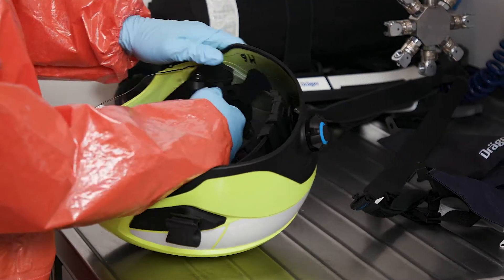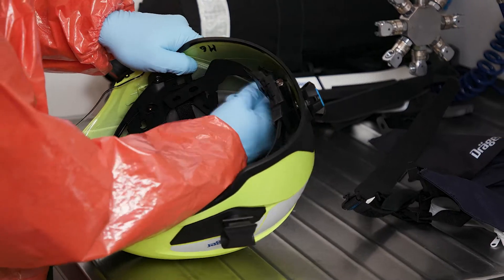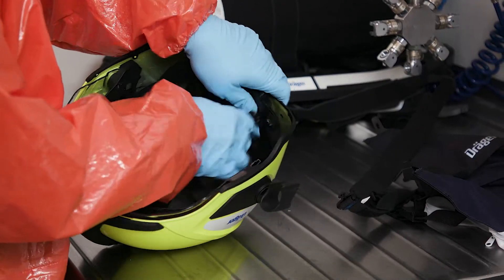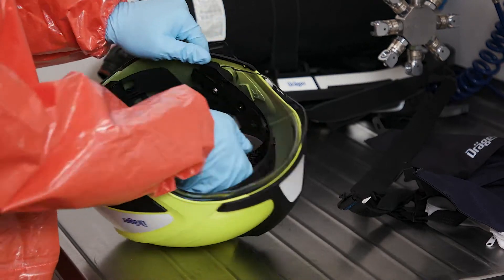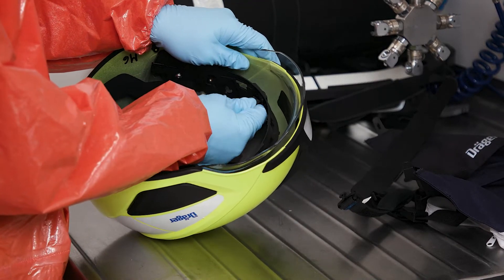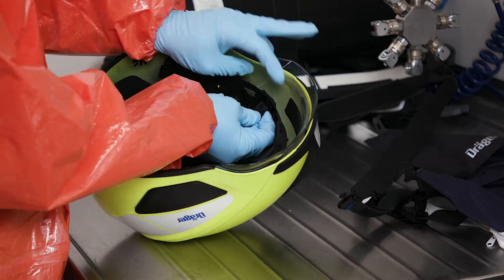The helmet is now ready to be cleaned without the textile components in a spray nozzle type machine. It can be disinfected if necessary and then fully dried within a relatively short time in a drying cabinet at maximum 60 degrees Celsius.